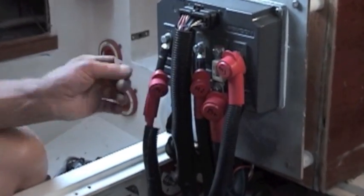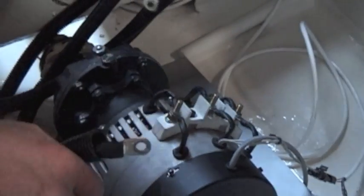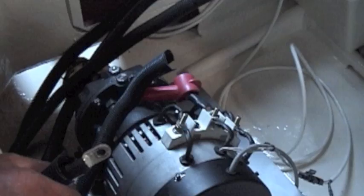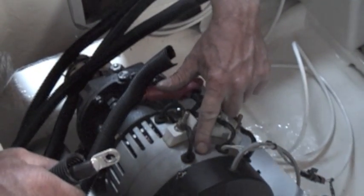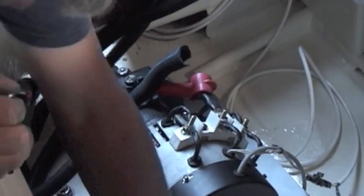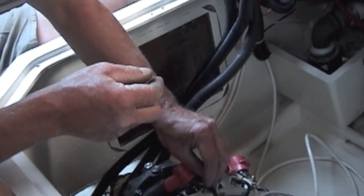M1 becomes U, M2 becomes V, and M3 becomes W. We just hook these three on and look at how they're labeled — U, V, W. There's a V going in the middle, and there's a marking on the casting itself showing U and W. We just line them up and put the nuts on and tighten them up.